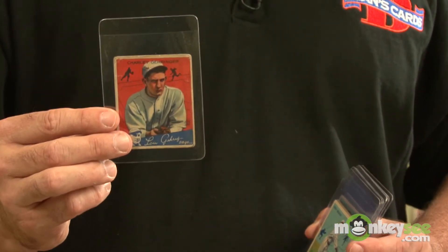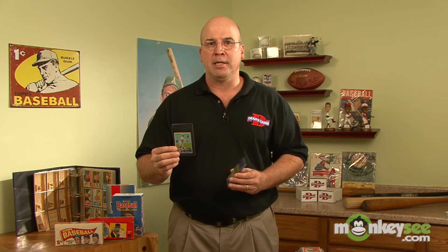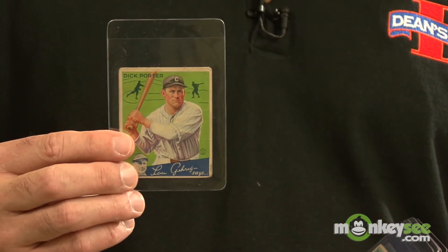The next thing to decide when collecting sports cards is what your budget is. As a rule, the older the card, the more expensive it is. So if you're first starting out, you might want to start with a moderately priced set that's fairly easy to complete. The second factor is time — if you're looking for an old vintage set in pristine condition, this can be very tough to find even if you have the money, and can take years to complete. So that's what to keep in mind when deciding what to collect, and next we're going to talk about collecting modern cards.